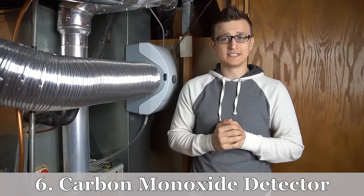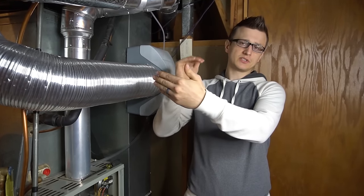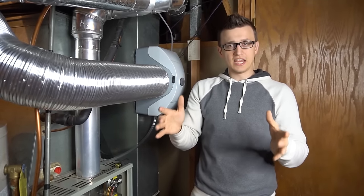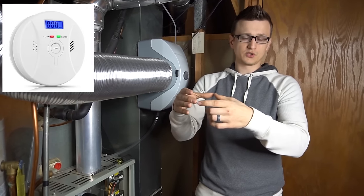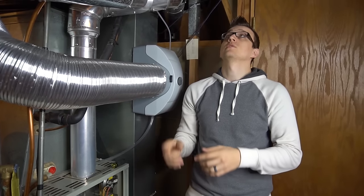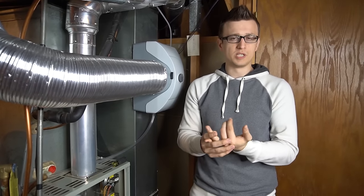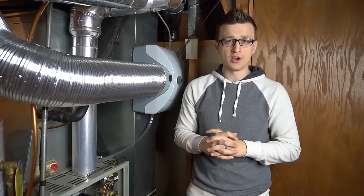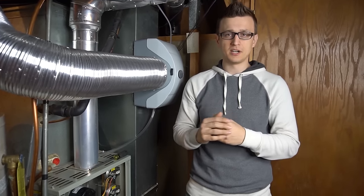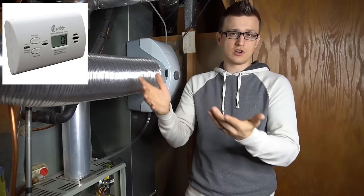Maintenance tip number six is the carbon monoxide detector. By code in most states, you should have a CO detector on every living floor, no more than 10 feet from bedrooms. There are standalone CO detectors and dual smoke/CO detector combos. I personally like ones with a digital display so you can see a live reading of CO levels in your home.